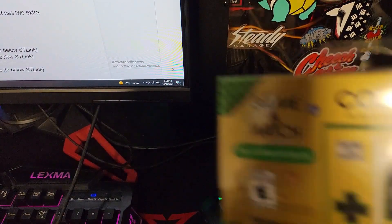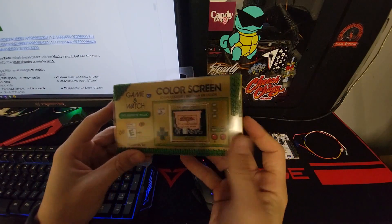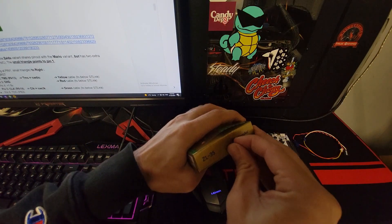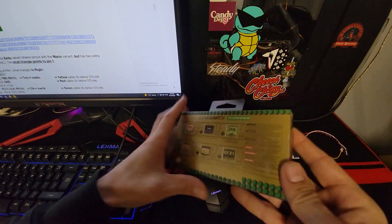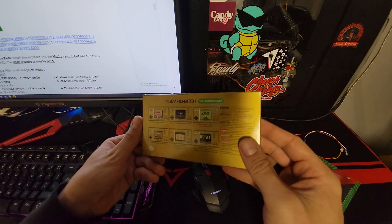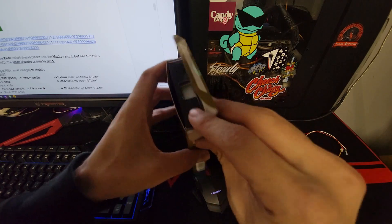So, let's take a look at the Zelda Game & Watch. I haven't even opened it yet, so I might as well just crack it open now. It's pretty much exactly the same as the other Game & Watch, just branded Zelda and has the Zelda games and stuff like that — similar hardware, different colors.